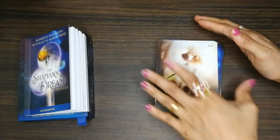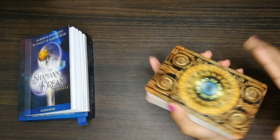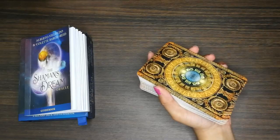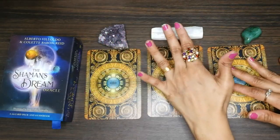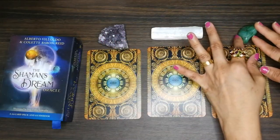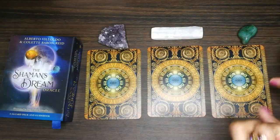Now I'll do a small pick-a-card. I've already shuffled the cards. For group one I have amethyst, for group two I have selenite, and for group three this is aventurine. Let's see what you need to know right now — that's going to be the message.